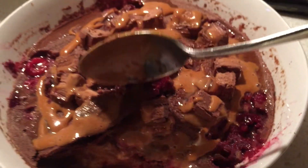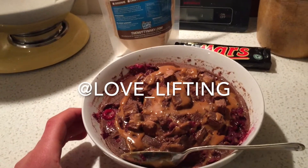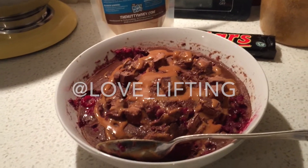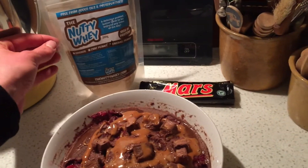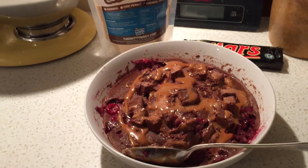Go give love to love_lifting — that's justindonnelly on Instagram — go check him out and give him some love for this awesome recipe. Thanks for checking out my first recipe guide. Keep training and stay healthy, everyone. Thank you.